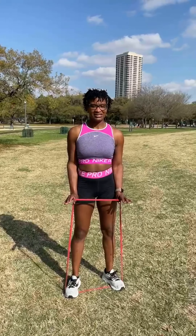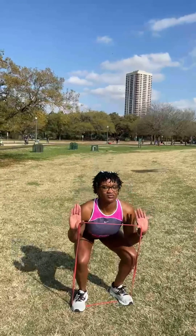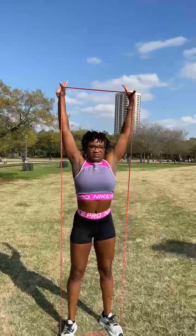Ashley is going to do our squat press with the resistance band. She's got a squat low, taking the arms going all the way up and down for five squat presses.